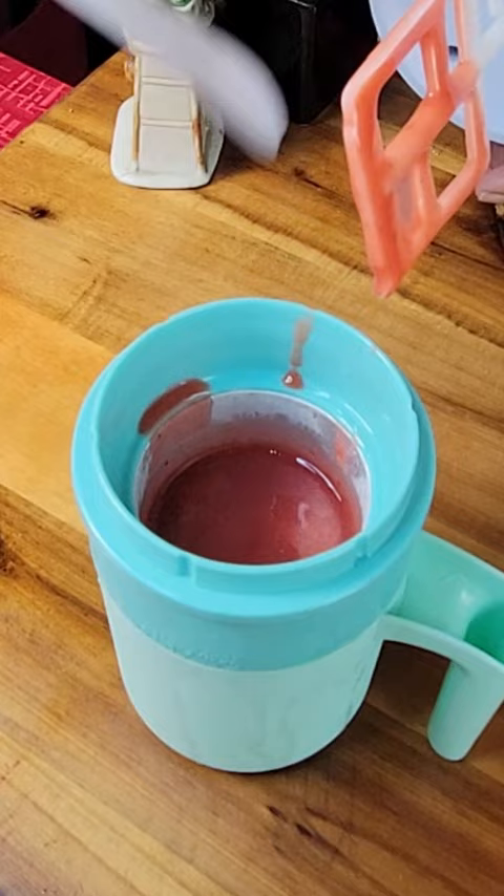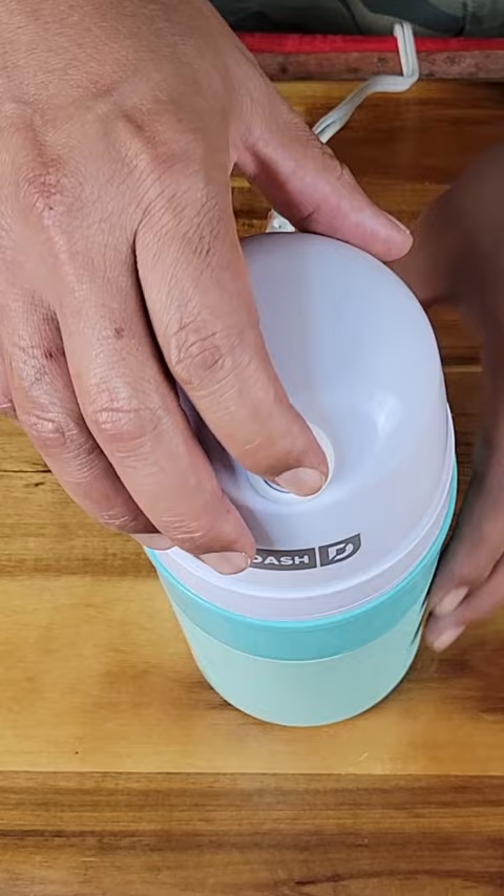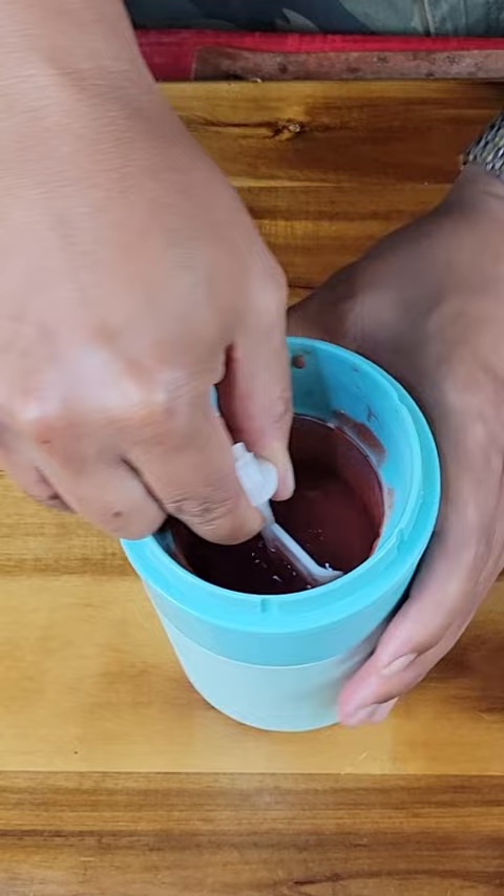I checked the mixture after 20 minutes — looks like not much is being done. After an hour of churning, I ran out of patience and this was my result. Not quite what I was expecting. So at this point, I'm just gonna add the mixture to a container and let the freezer do the rest.